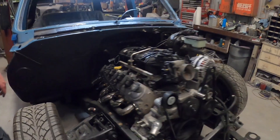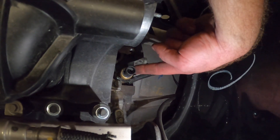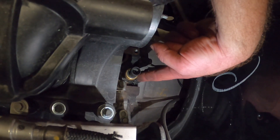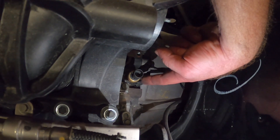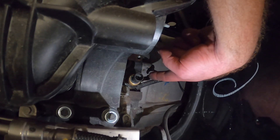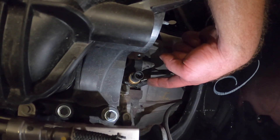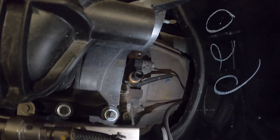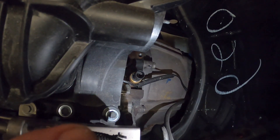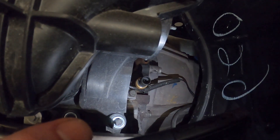This right here behind the intake manifold is where your factory oil pressure sending unit goes — we're not going to use that. We're just going to put this Dakota Digital piece in. Same thing: it's got an adapter, figure out which one screws in, a little thread tape, screw the adapter in, screw the sensor in. When you pull the factory sensor out it takes a special socket, but if you have the intake off you can just use channel locks — since we're not going to reuse it, who cares if you booger it up a little bit.